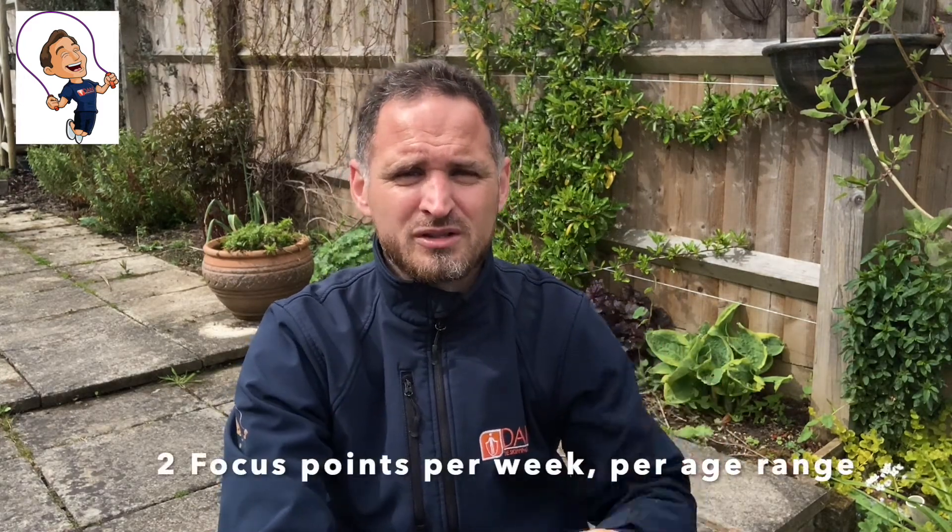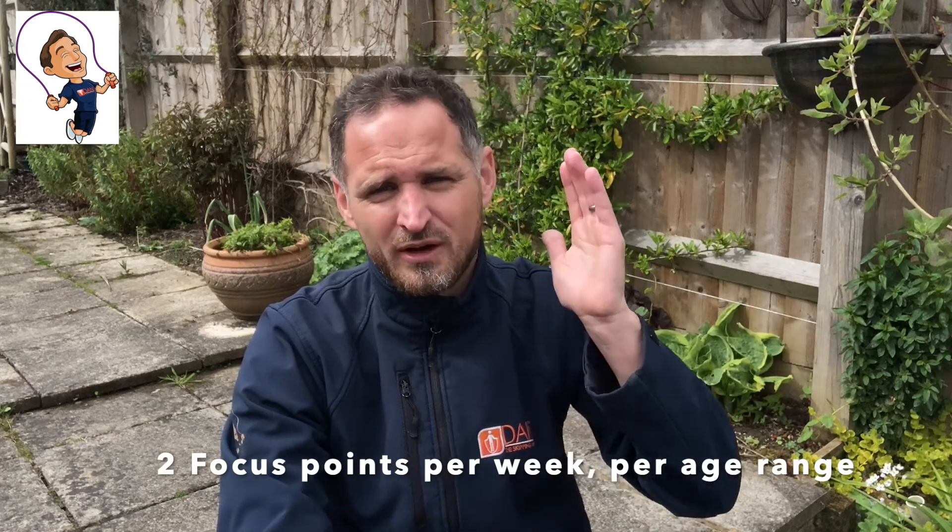We will break it down into two focus points per section — so Key Stage 1, two focus points; Key Stage 2, two focus points; and Secondary, two as well — and then a challenge across each week also. As we go, the challenges will split off as certain age groups progress slightly quicker. That's absolutely fine and totally normal.